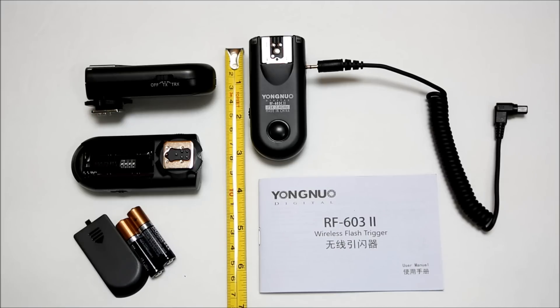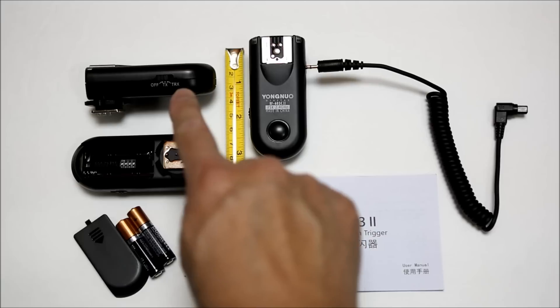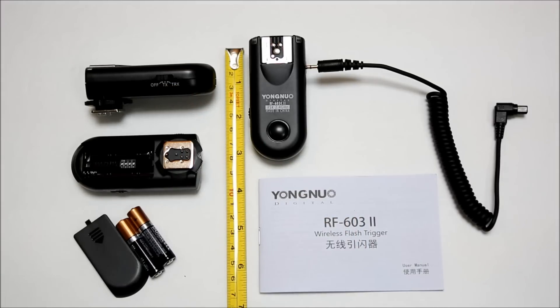Get the version 2 because it has features that version 1 does not. First, the on/off switch, which is located on the side of the unit. On version 1, it was on top, so if you attached a flash unit to it, it would be difficult to turn on or off. There is also a ring lock to secure the unit to the camera, and the sync speed is now 1/320th of a second compared to 1/250th. It has a 100-meter range and 16 channels versus 12 channels.